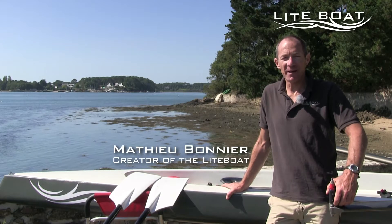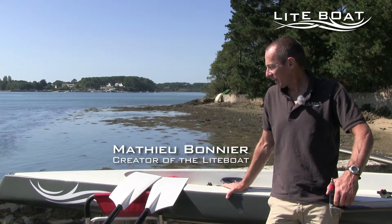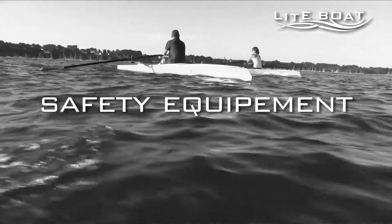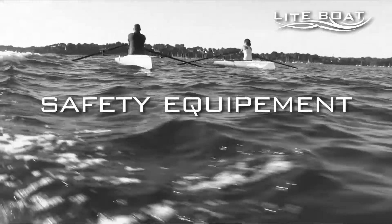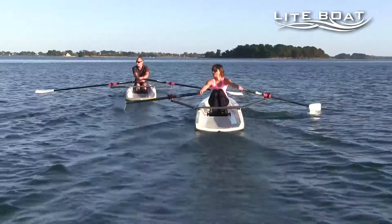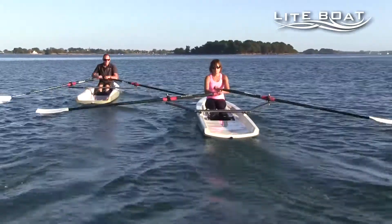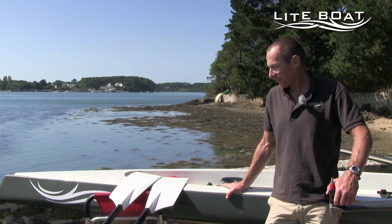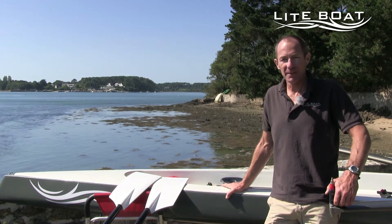Good day, my name is Mathieu and I will be talking to you about using your lifeboat safely. Going out on the water is not without its risks and you must think about your safety beforehand, especially if you're thinking about going out on the sea.